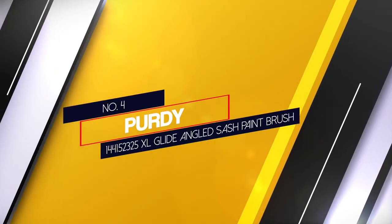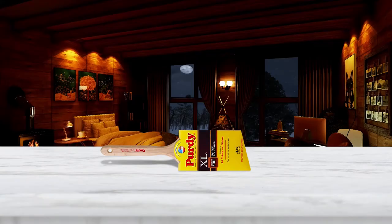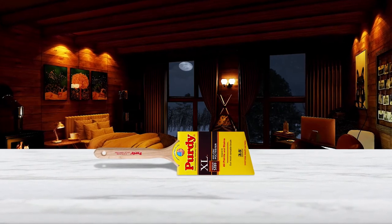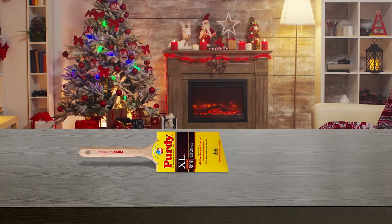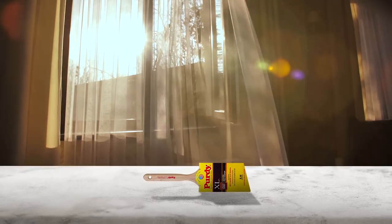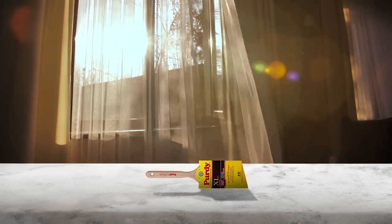Number 4. Purdy 144 152325 XL Glide Angled Sash Paintbrush. The Purdy 144 152325 XL Series Glide Angular Trim Paintbrush is a sturdy, well-designed paintbrush with synthetic bristles and a comfortable handle. It's a bit more expensive but well worth the money. This brush's angled bristles are made of Tynex nylon and Orel polyester, making it the best paintbrush for trim. The easy-to-hold hardwood handle is long and fluted, and the high-quality brushed copper ferrule should keep bristles secure. The paintbrush as a whole is agile and works well at angles and in corners.